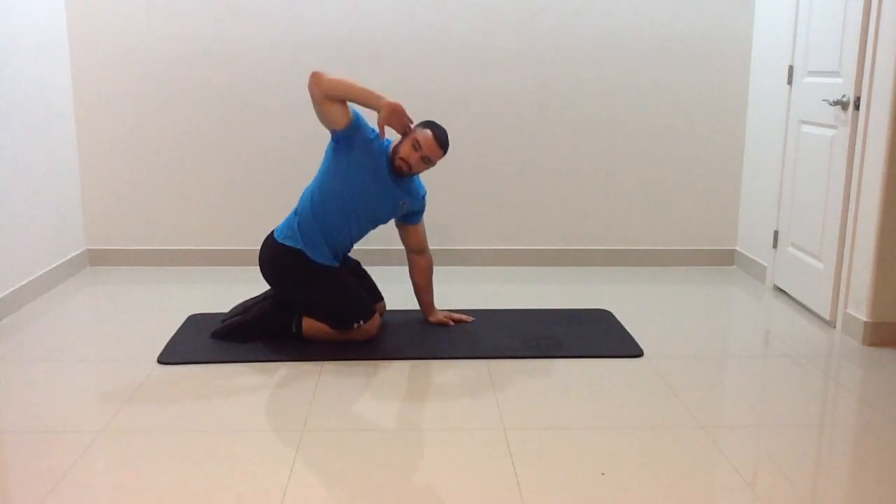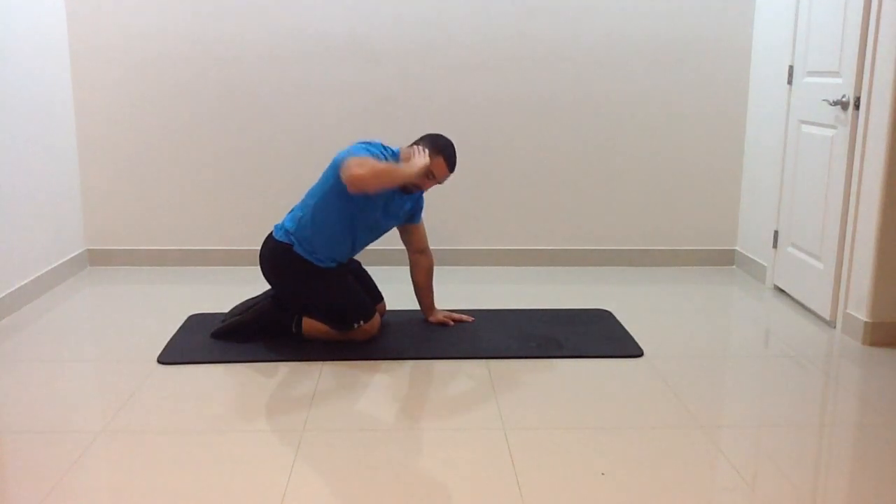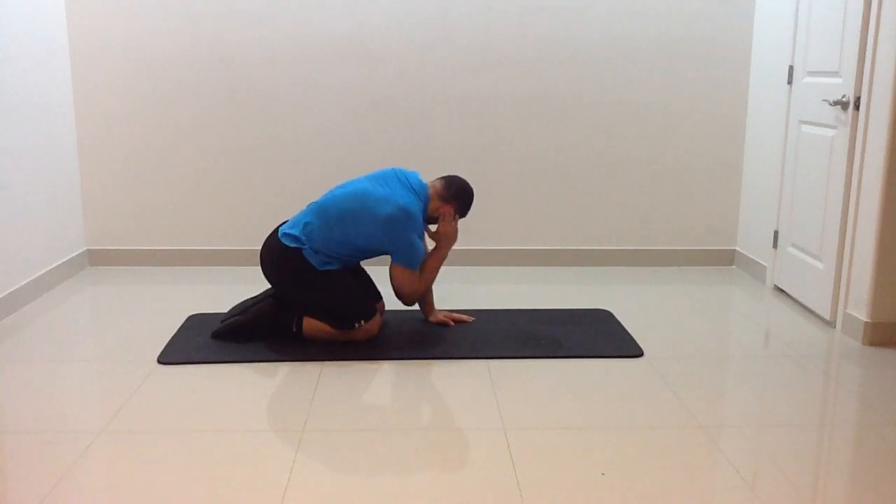T-Spine Rotations is a mobility exercise designed to increase the range of motion throughout your thoracic spine, your chest, and your shoulder.